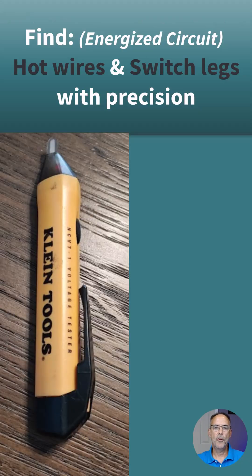In this slide I have the Voltic up. It easily finds HOTs and switch legs. If you have a junction box that you're into and you want to specifically identify a HOT or a switch leg, it's very easy to find and it's very accurate. This is a very accurate, simple tool.